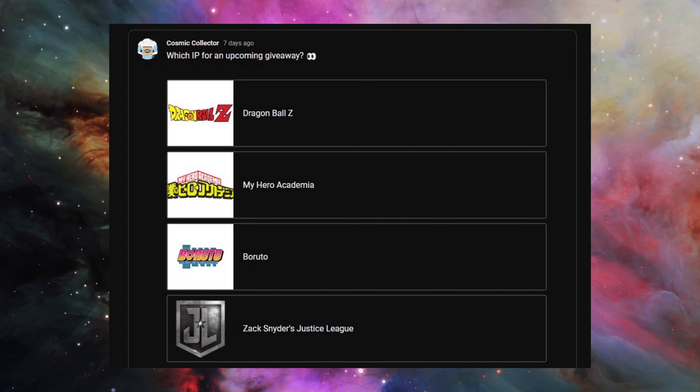Cosmic in post here to remind you to head over to the community tab on my page and vote on the most recent poll for which IP you'd like in the upcoming giveaway at 500 subs.